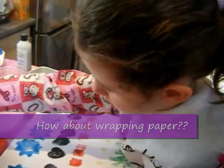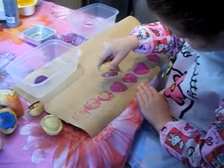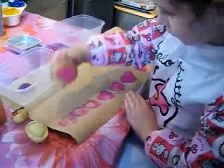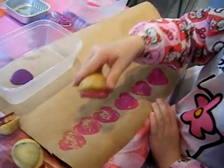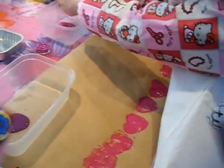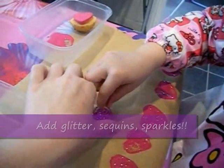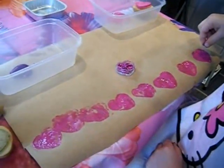With Nanny's birthday coming up next week we thought we'd try and make some wrapping paper. Here we are making a sheet of wrapping paper for Nanny's birthday present. We cut a piece of brown paper to the size of the present. We're just going to put a little bit of glitter over the top of each heart before the paint dries, just to make the wrapping paper a bit sparkly.